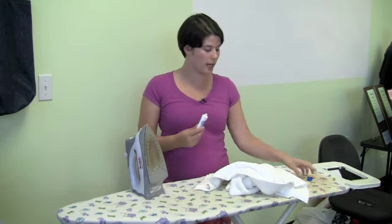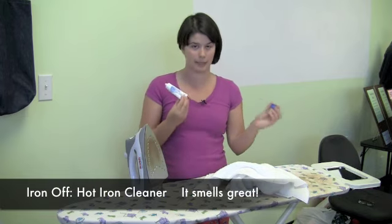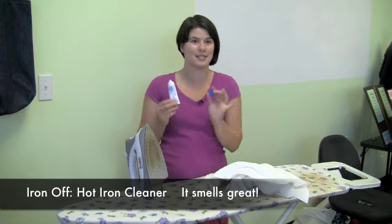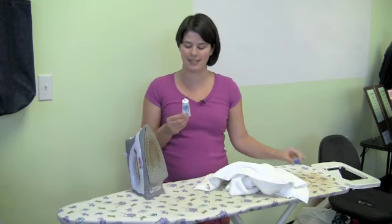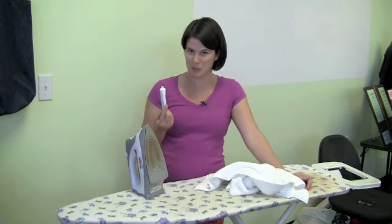I'm going to use this product called Iron Off Hot Iron Cleaner. I really enjoy it and when you put it on the iron, it smells like summer — so that's kind of nice. There are directions on the back of the tube but watching this video is so much more fun.